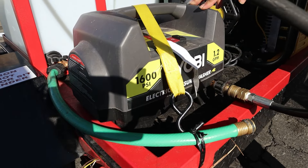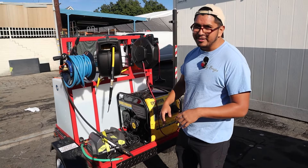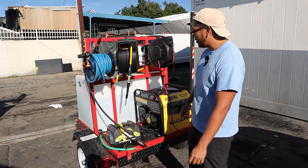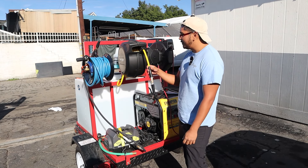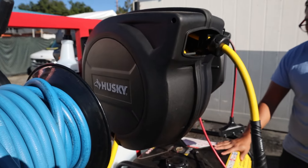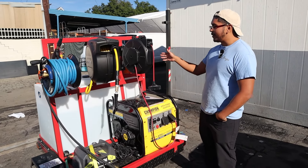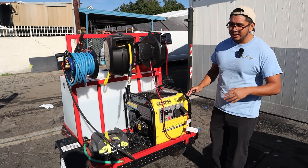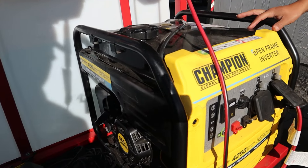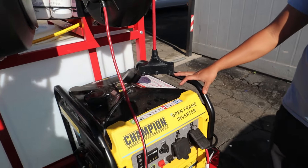This is actually the first pressure washer I started out with — the Ryobi 1600 PSI. People say that when you're doing multiple cars it'll give out, but it's lasted about eight months so far. We have the Husky 50-foot hose reel connected to the air compressor, and then the three main things I wanted in my new setup: bigger water tank, air compressor, and a bigger generator. So we have the Champion 4250 — it's louder than my old Predator 2000, but it gets the job done.